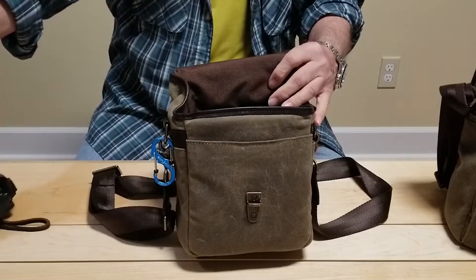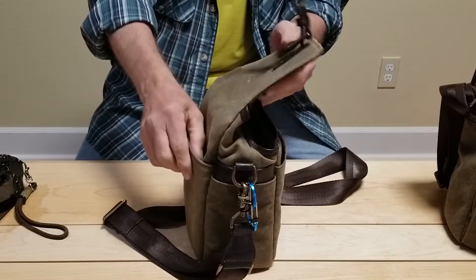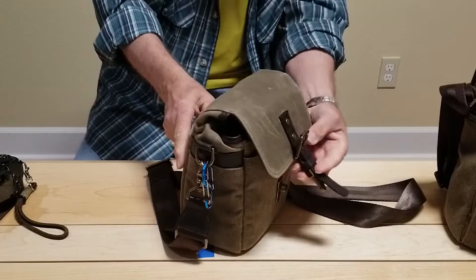It has a couple of compartments in front and there's one in back, so I'm really happy with both bags.